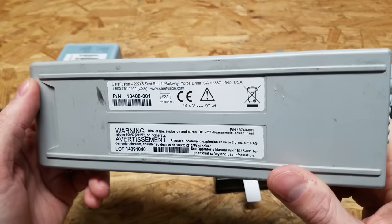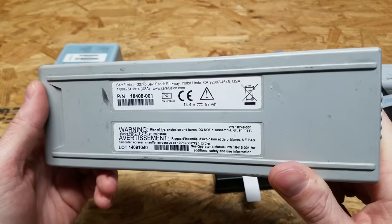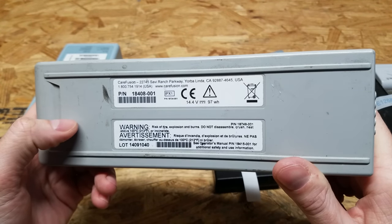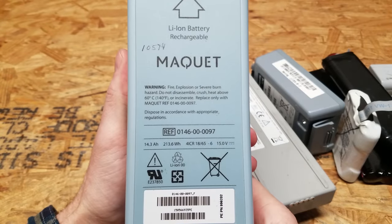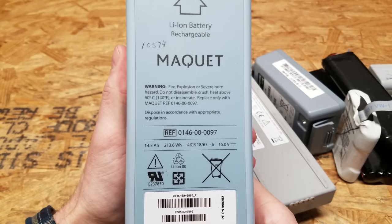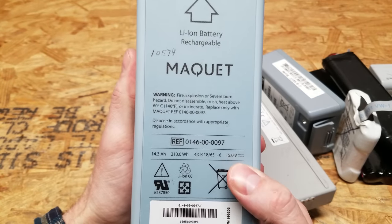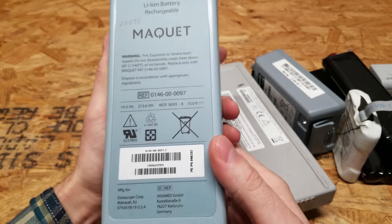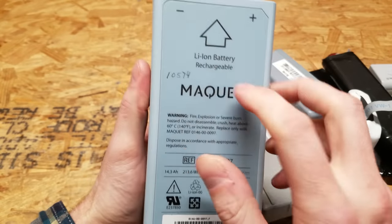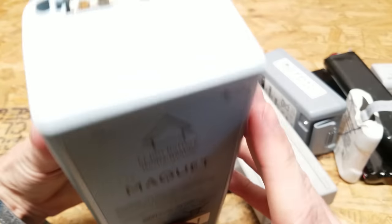As we go up the scale in size, this one is 14.4 volts, and that's going to be 4S, most likely 3P if I had to guess. The largest battery pack comes in at 14.3 amp hours and 15.0 volts. That is an interesting voltage for a lithium battery — is this even lithium? It does say lithium ion up there, so we'll see what's up with this one.